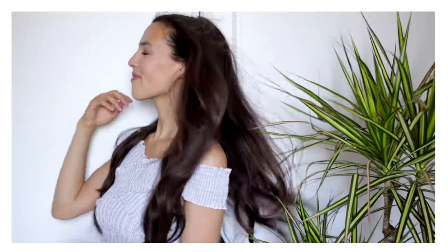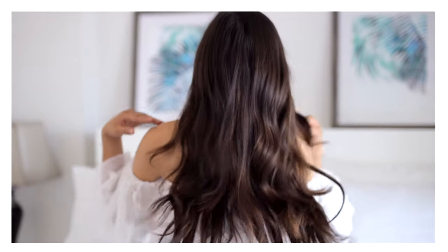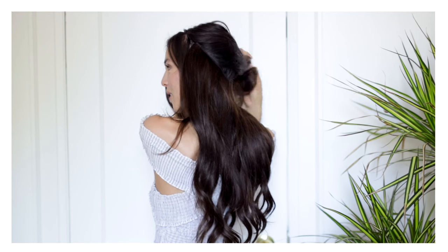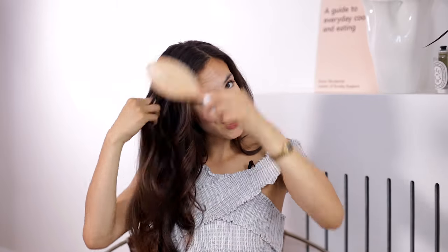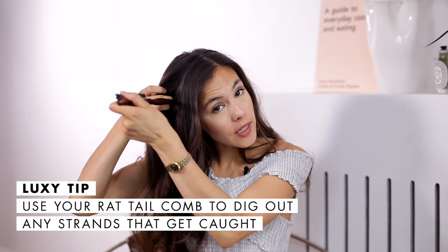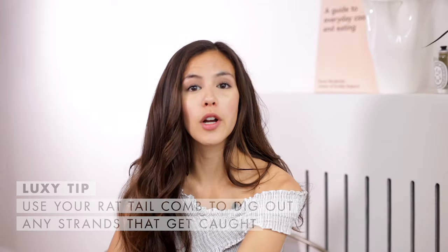Then on the back, unsnap the clips and clip them in to secure it. The halo is officially on — literally just one piece, you drop it on your head, snap it shut, and it's done. It's so fast. If you're worried about the halo flying off in wind, it won't happen because you have the two extra clips for security — even when you shake your head, it doesn't move. Now let down your hair, untie the bun, and gently brush over to cover and conceal the wire. You can also use your rat tail comb to dig out any pieces that get stuck under the wire.